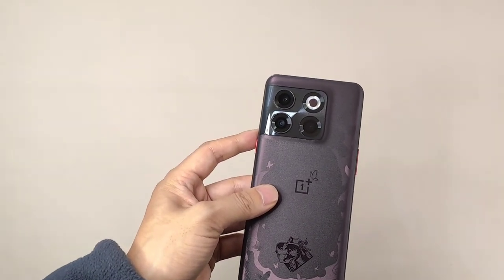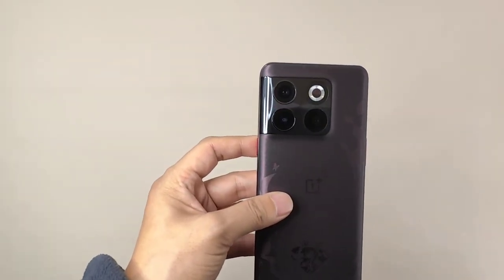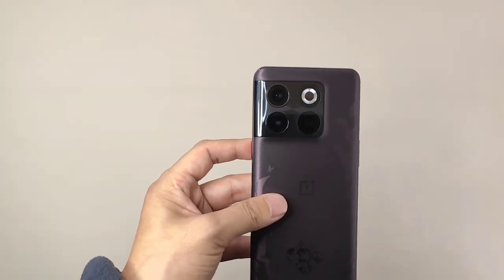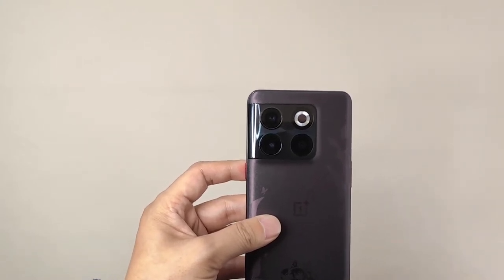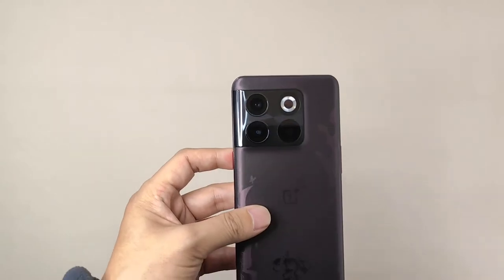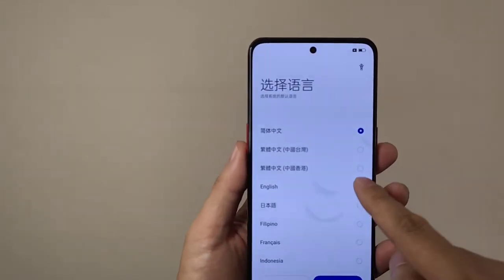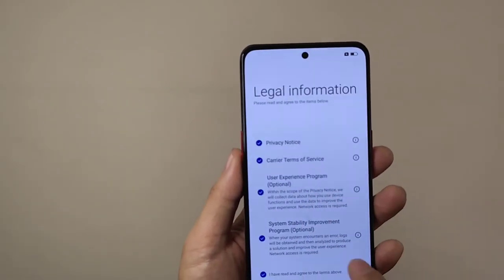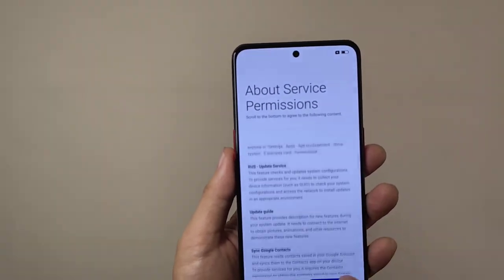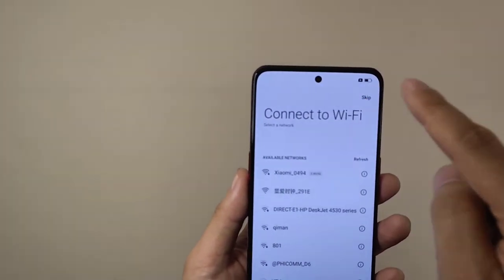From the OnePlus website, we know that this gaming phone can maintain a stable 60 FPS. When we wake up and turn on the smartphone, we can find a lot of special animations used in this special edition phone.